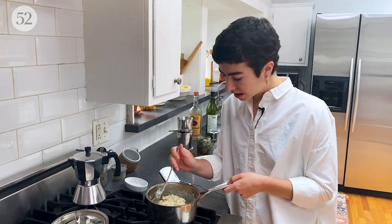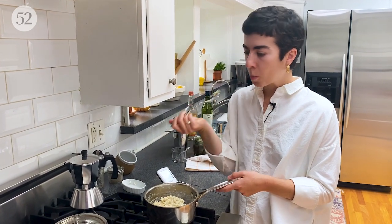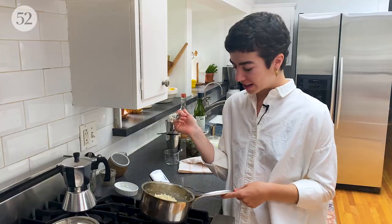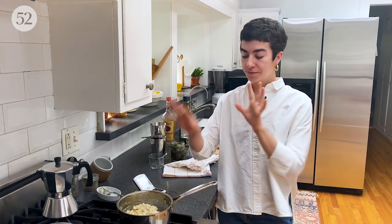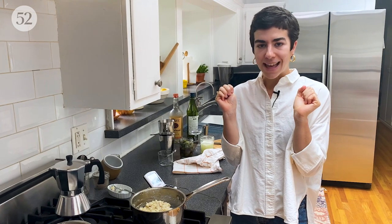I'm just going to taste it and make sure the salt is on point. I don't think it needs salt — it's really good because once we fry the fritters, we'll hit it with a little bit of salt afterward. So this is perfect. Now I'm just going to let this sit about 10 minutes so the mixture can firm up and set, and in that time we can work on a martini.